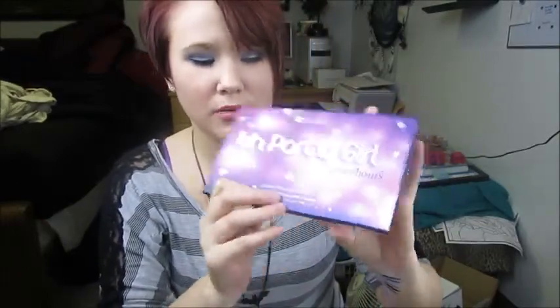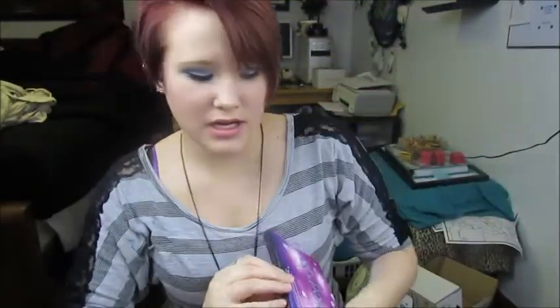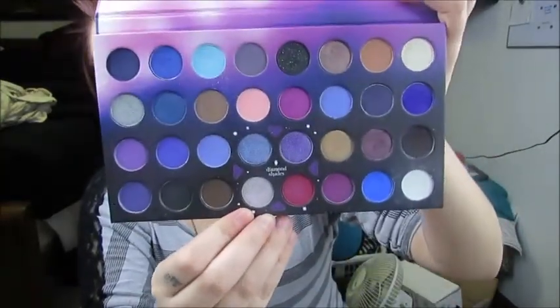There are 32 eyeshadows in it. This is what the cover looks like, and that's all of the different shades. For this video I'll just show pictures and tell you my description of them. I did all kinds of swatches on my arms — some with just an eyeshadow primer, which was Urban Decay's eyeshadow primer potion, and some with NYX Jumbo Eye Pencil in Milk so that the colors would pop and show their true color.